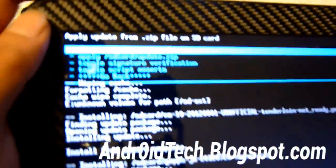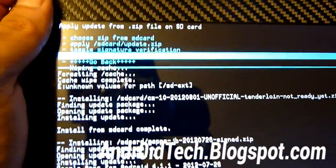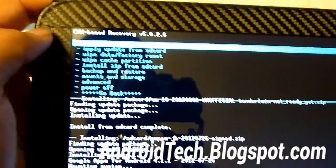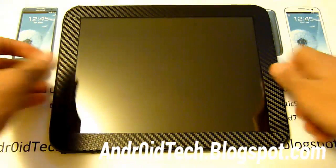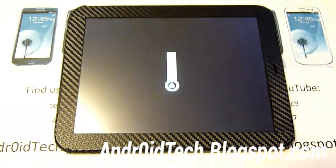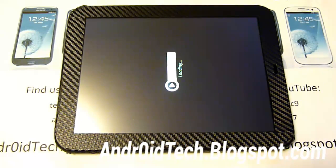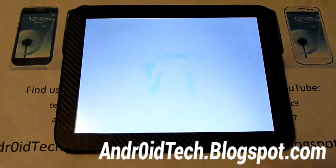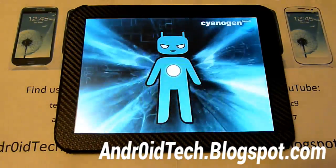Now we're going to do Reboot System Now — the very first option. Since we're installing a new ROM, it will take a little bit of time to reboot the first time. Select Boot into CyanogenMod and hit the power button. It boots on automatically if you don't select it. In a couple minutes you'll be on the new Jelly Bean CM10 on your HP Touchpad — you've beat every other tablet available except for the Nexus 7, which already came pre-installed.